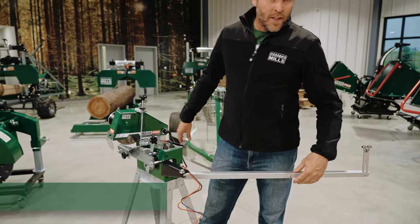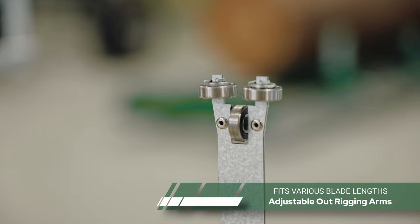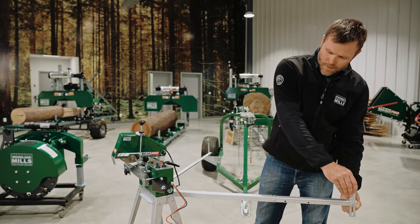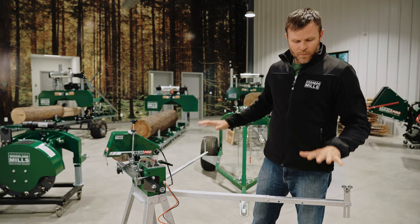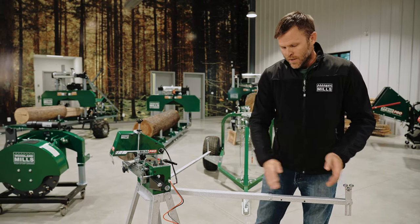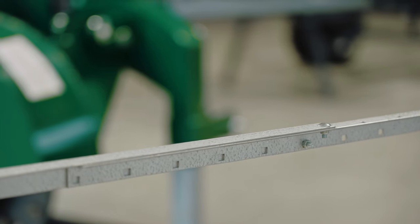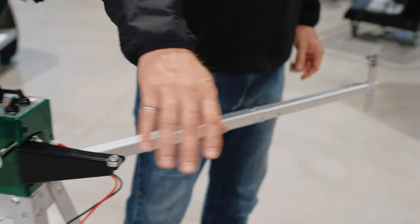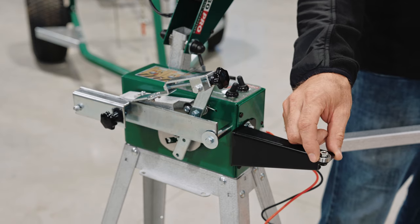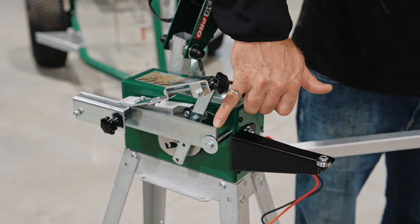On the left and right, you'll see the outrigging arms with the blade supports. We have three bearings at each point, and these are adjustable in height to hold the blade precisely where you want it. We also have multiple locations to make the arms longer or shorter to accommodate different blade lengths. Following the blade around brings us to the in-feed arm, which has an additional bearing to align the blade and bring it into the blade backrest.